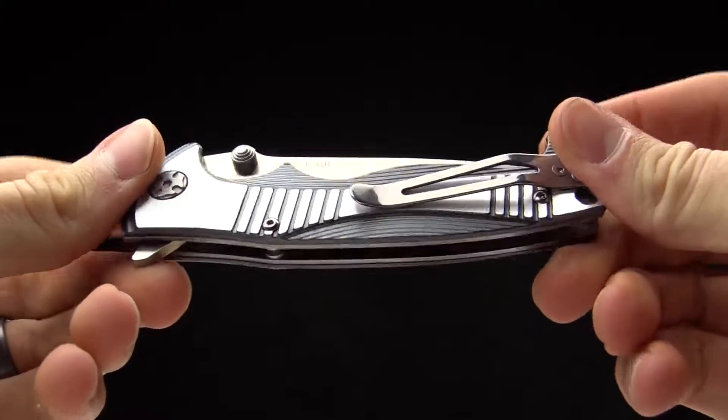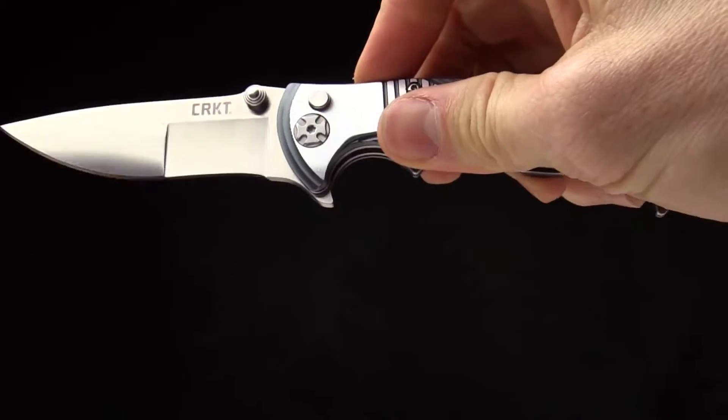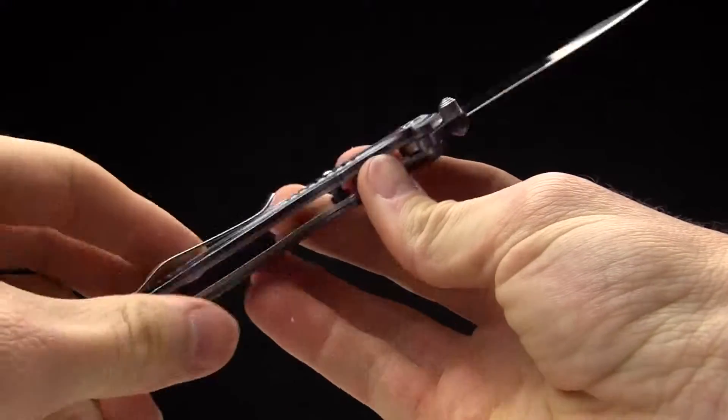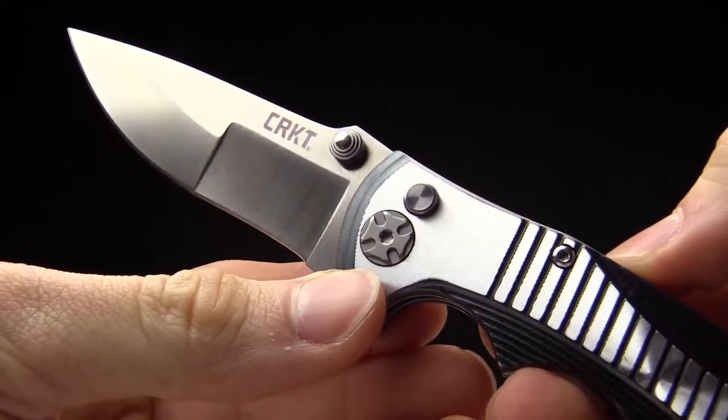Today at CRKT we are taking a look at the Bryan Tye Design Tyrade. This is a great little everyday carry folding knife with all of the eccentric detail that you might expect from a Bryan Tye design.